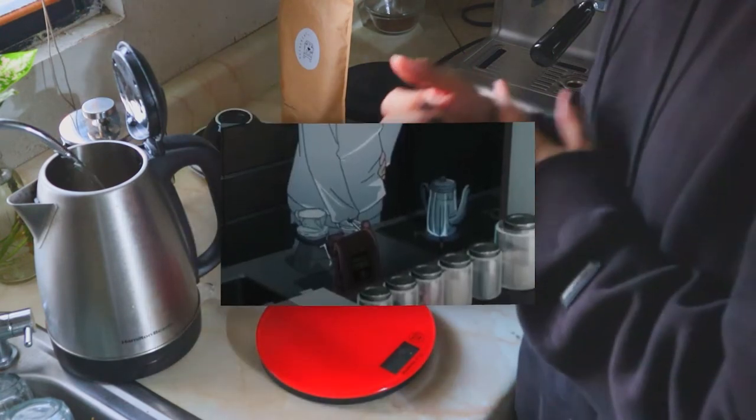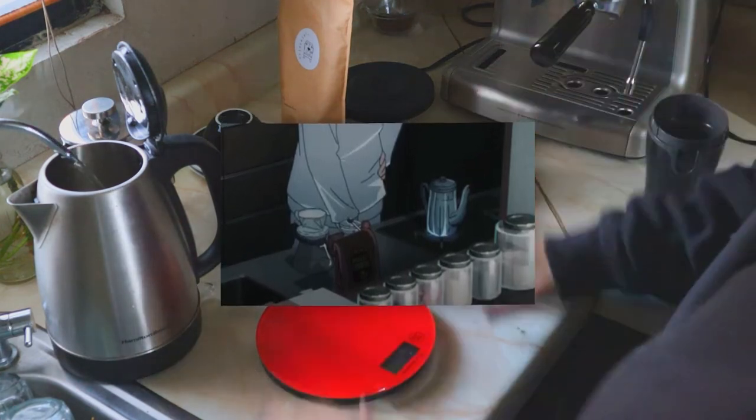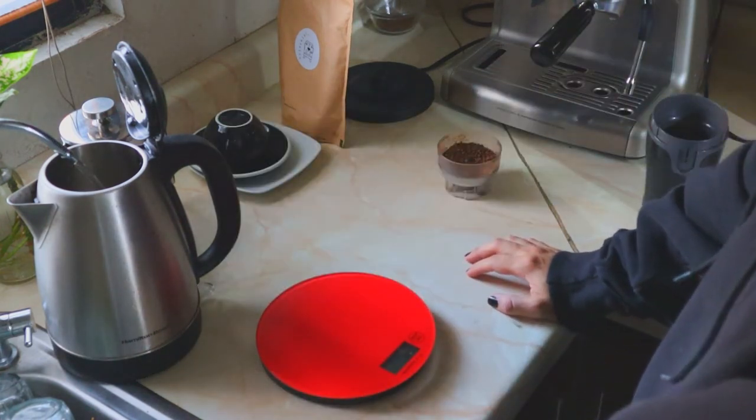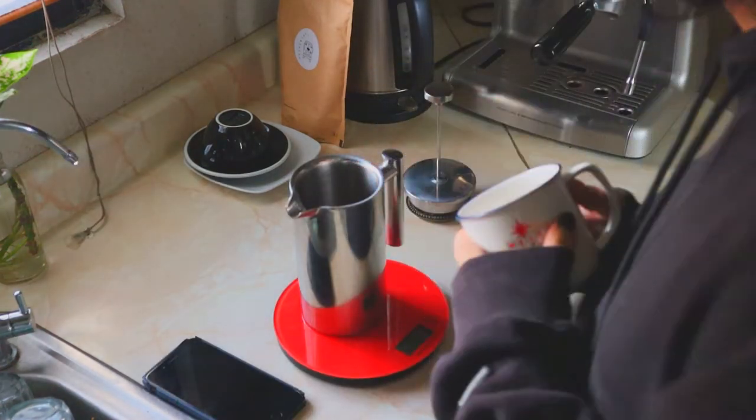He's also using a gooseneck kettle that, despite the fact that it's not electric, is still much better than a common kettle. For the coffee he's using, I can't really tell anything. If I had to guess, I would say it's from a supermarket or something similar, going solely from the packaging.